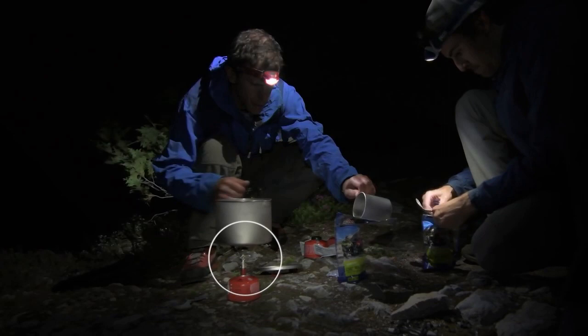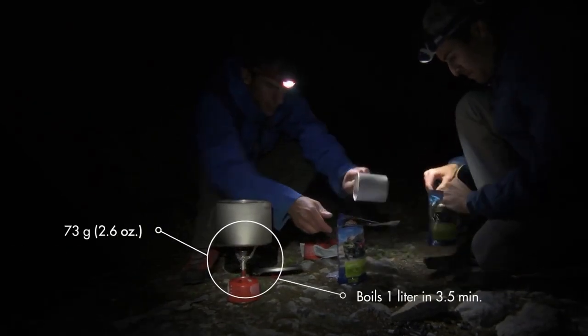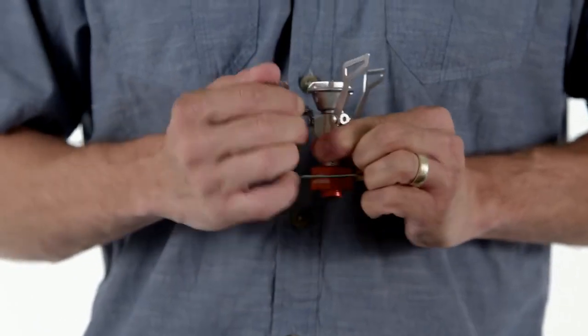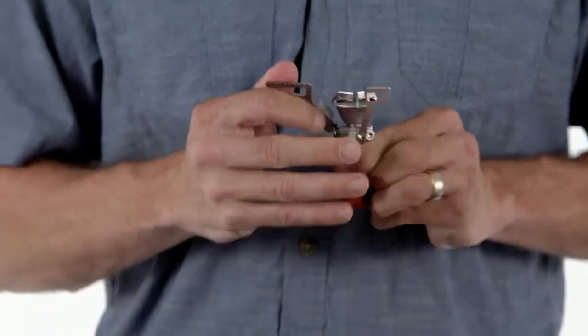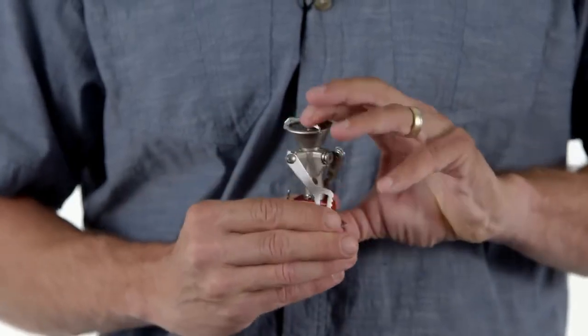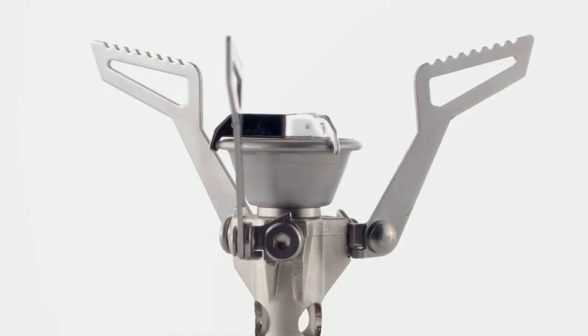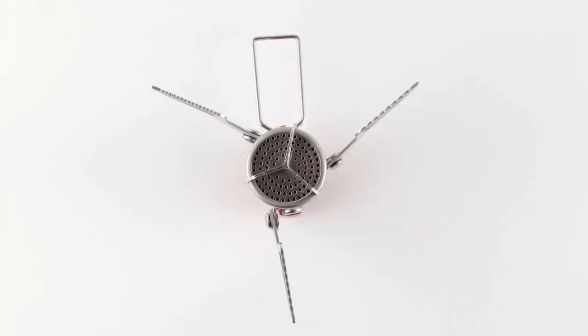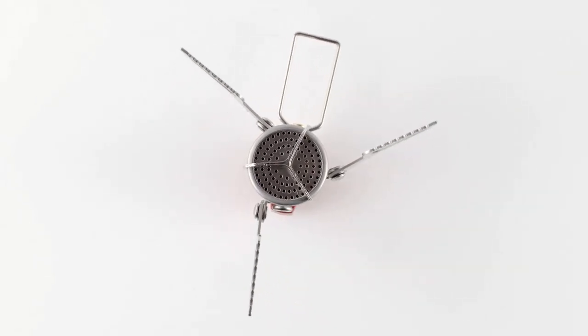The refined Pocket Rocket II is just as fast and powerful as the original, boiling a liter of water in just three and a half minutes, but the weight has been shaved down further to just 73 grams or 2.6 ounces. By designing its pot supports to fold down around the stove body, the pack size has been reduced to create a tiny piece of high-performance equipment. Its improved pot supports are stamped out of strong stainless steel and now accommodate a wider range of pot sizes with greater stability.